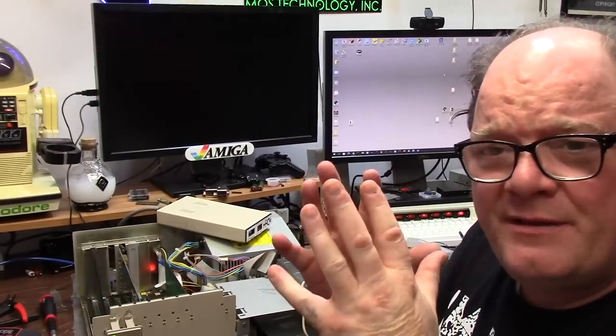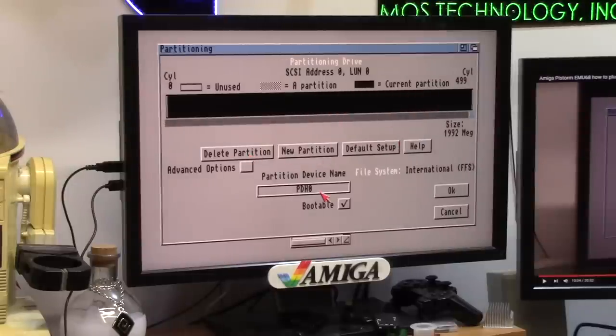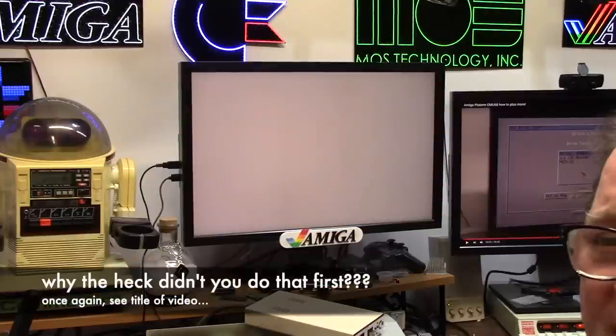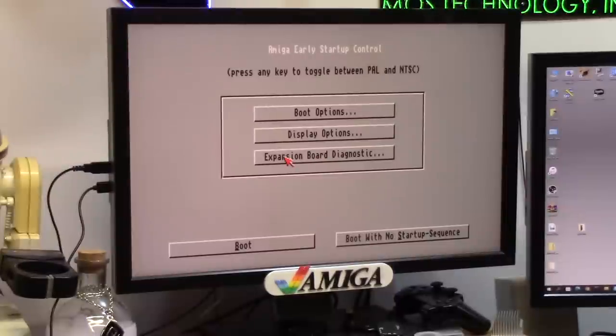All done - carved out a 2 gigabyte partition on this 16 gig card. I relocated the PiStorm stuff to a 250 meg boot partition - I didn't need 14 gigs for boot. Perfect. It's a 2 gig partition, so I highlight the junk, delete, grab the first one, slide it all the way over, name it DH0, bootable, giving it 300 buffers because we have 400 megs of RAM. Enable direct access to transfer too, save changes to drive and exit. I can stick this in WinUAE and mount this partition type and drag all my crap. I'm cheating with the 3.2 MMU libs so I get the 040 drivers and all the MMU stuff.